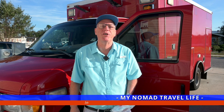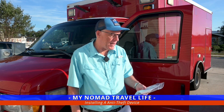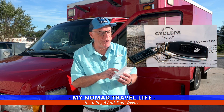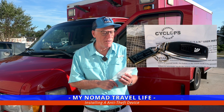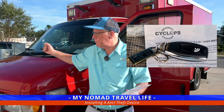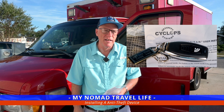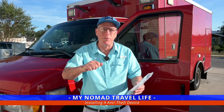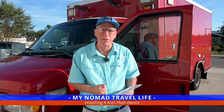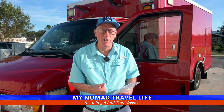Welcome to today's episode. We're going to put in a security system into the ambulance. This is called the Cyclops Security System — it's an anti-theft avoidance module. Basically, you install it inside under the hood and it prevents anyone from starting the car. So if somebody tries to hotwire it, which is quite easy to do on these older vehicles, this will prevent it from starting.